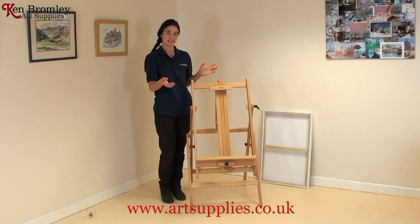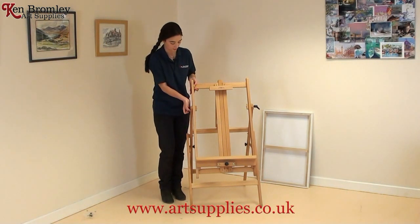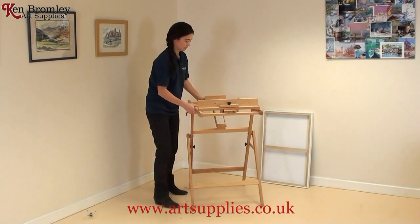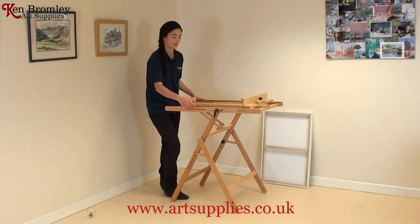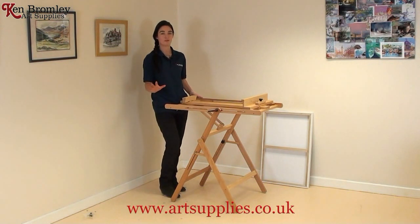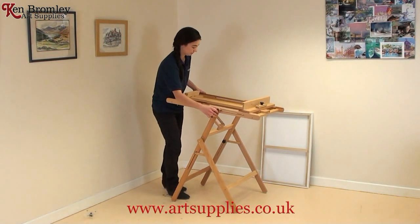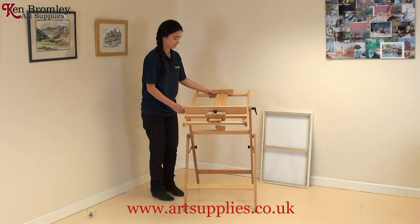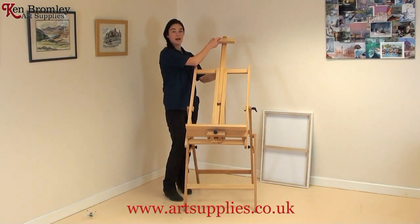A really big and important feature of this easel is the tilt you can get from it. The easel can go completely flat, which is perfect for drawing or watercolour work. And at any angle you can extend the mast.